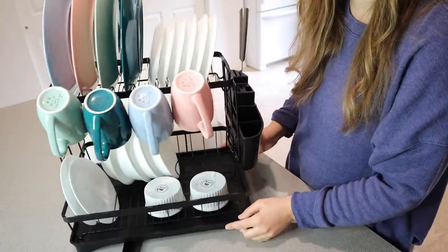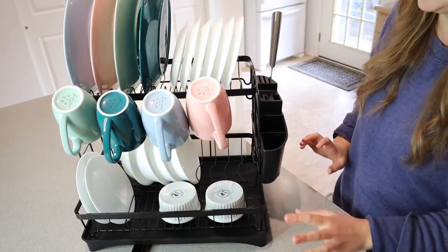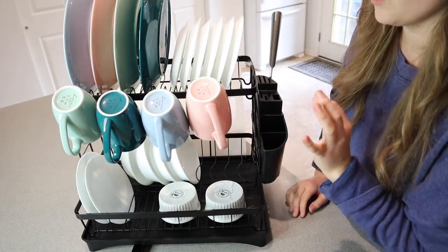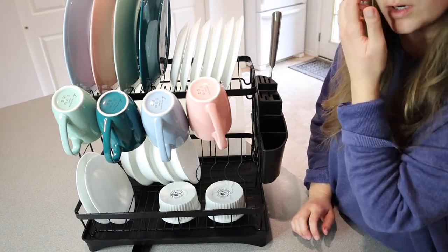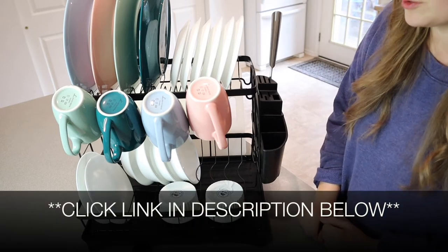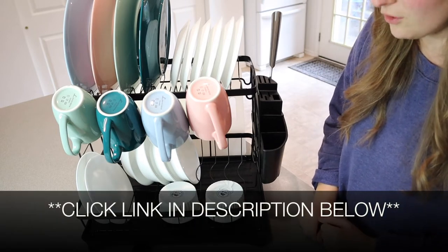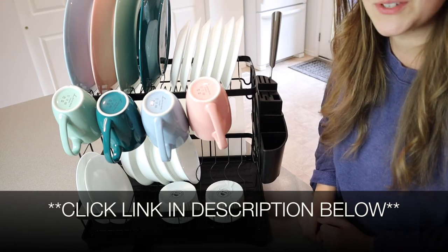Okay, you guys see how much this holds — I'm impressed! This is going to make washing and drying dishes so much easier and so much less work. I'm going to go ahead and put a link in the description down below so you can check this one out yourself. If you found this review useful, please give this video a thumbs up and follow us for more. Thanks for watching, bye!